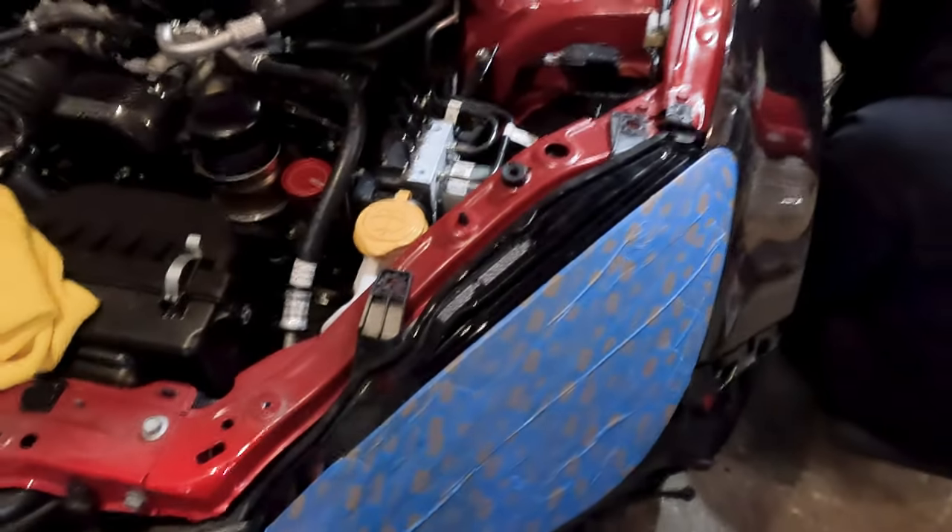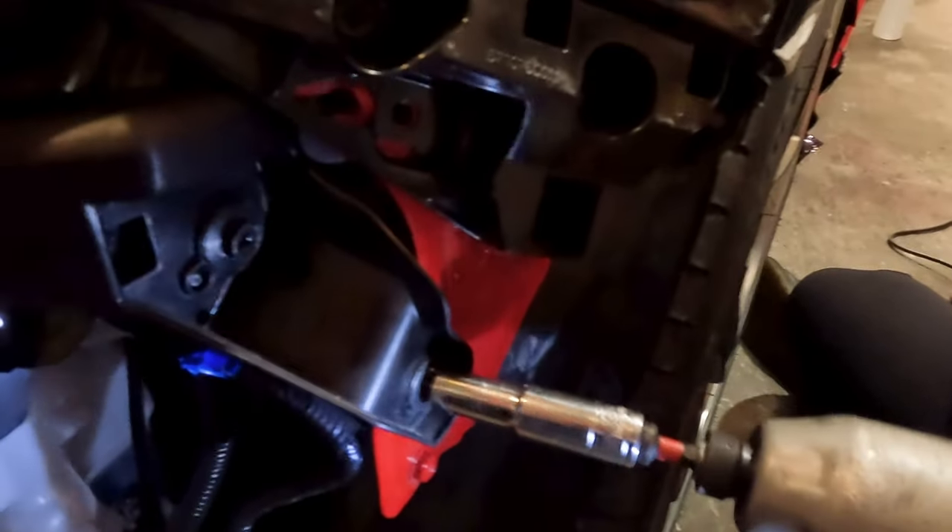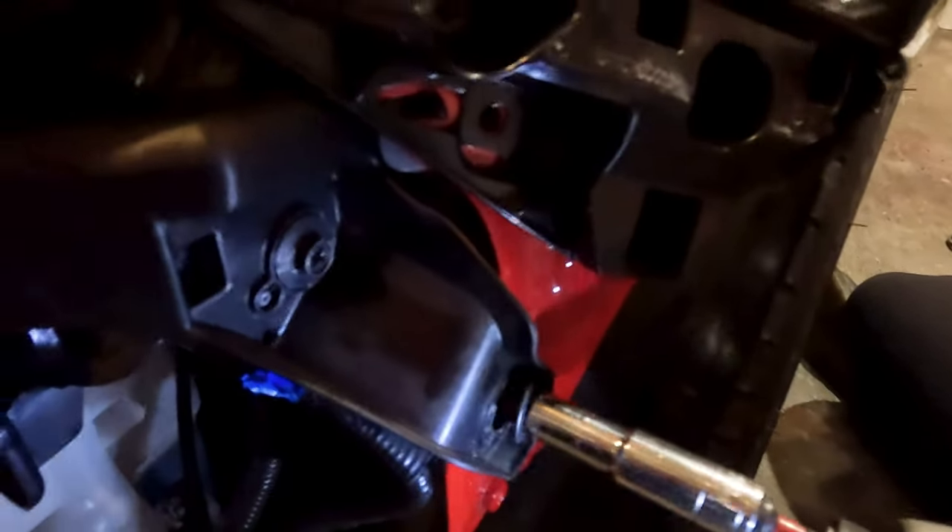After doing the top, you do this one, and then if it falls, it'll just fall down right there.